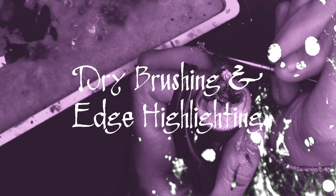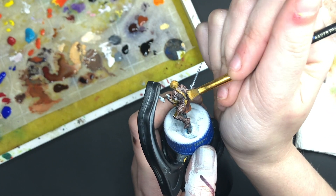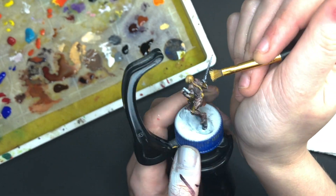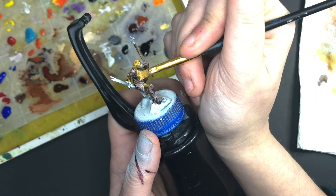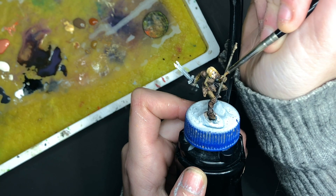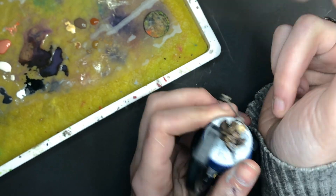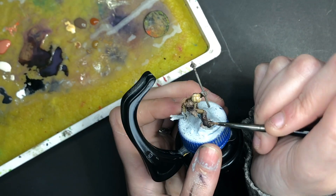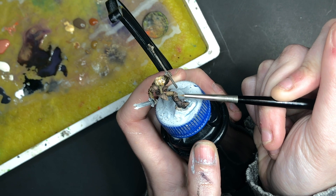Dry brushing is a great way to help pull out raised details without taking a lot of time. For dry brushing, take a relatively flat brush, dip it into some paint, and then brush most of it off onto a paper towel. Lightly pull the paint brush across the raised edges of your model. Dry brushing is also great for when you don't need precise detail like terrain, scales, or for adding weathering. Edge highlighting is similar to dry brushing where you are skimming the edges with paint. However, edge highlighting is done with the side of a regular brush and should be done with a lighter color of whatever you are highlighting. This adds dimension and separation without having to go in and paint each section individually.